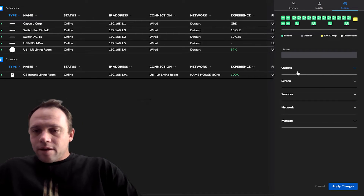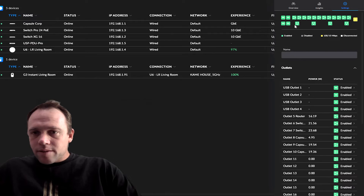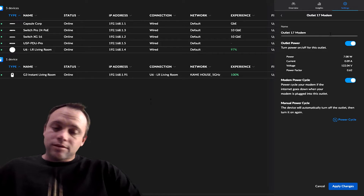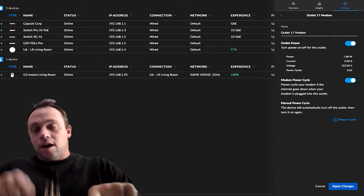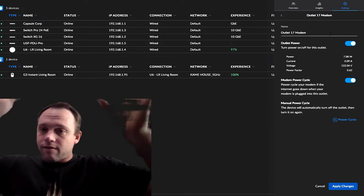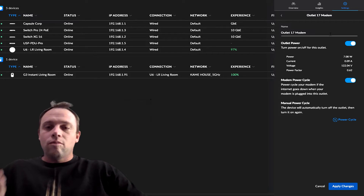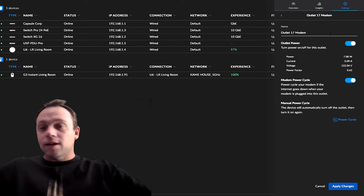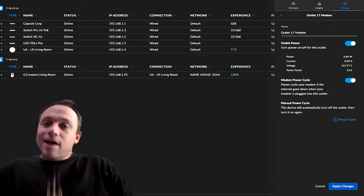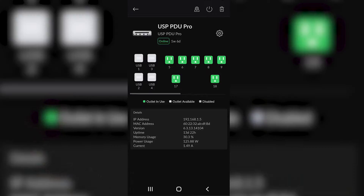One weird thing: when you're in the phone app and clicking on outlets, you can't do any of the power cycle stuff - it doesn't make any sense. My workaround on my Android phone is to go to the unifi.ui.com website and switch to desktop view, so I have the full desktop interface as if I'm at home and I can power cycle the ports that way. It would be nice to have it natively on the phone though.